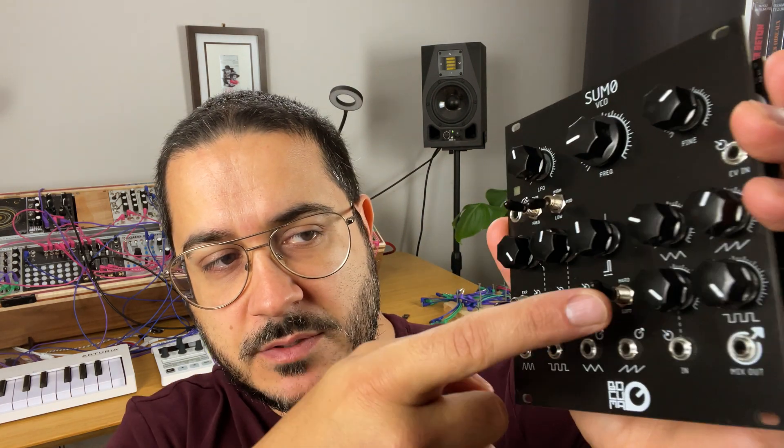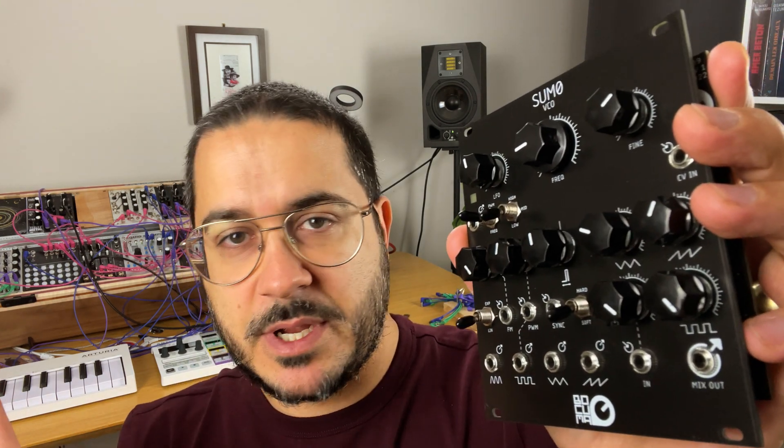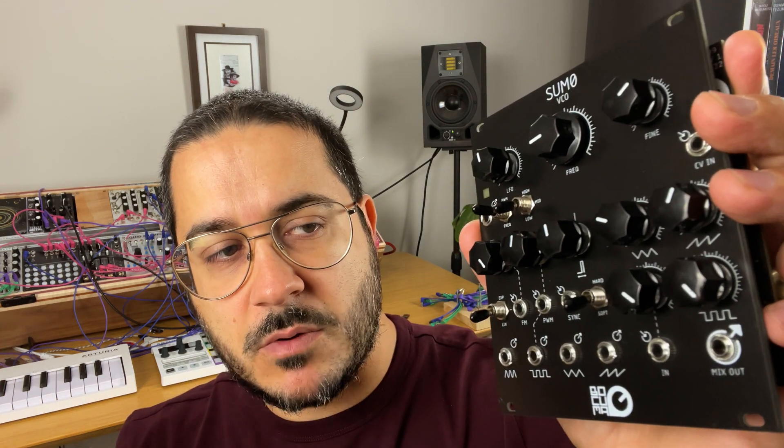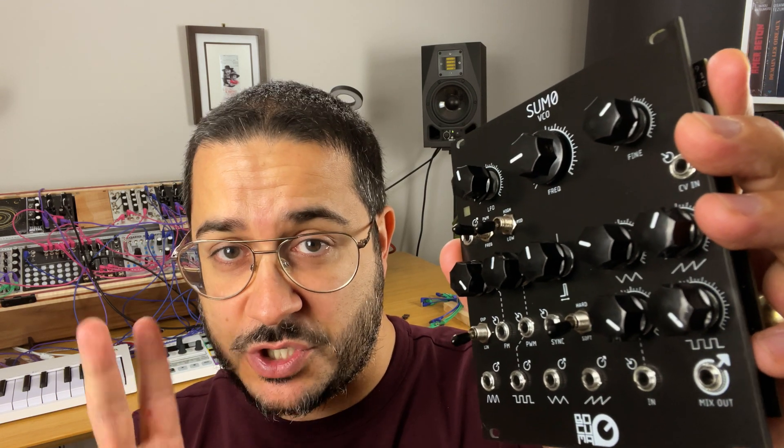There are other features I really like, like the sync mode that you can set to either hard or soft. I'll explain why I like this — because you can create complex oscillators with just two oscillators. You don't need to buy a three-oscillator module, although you can. You can create it yourself, and this makes it very easy to do so.